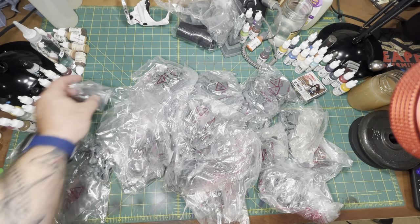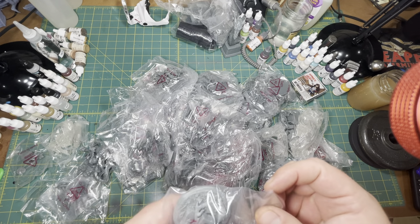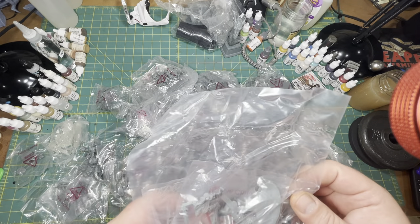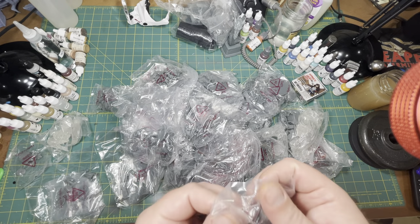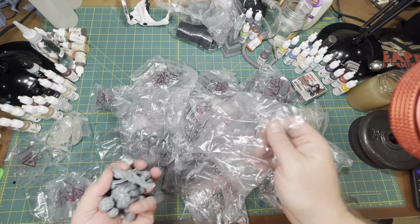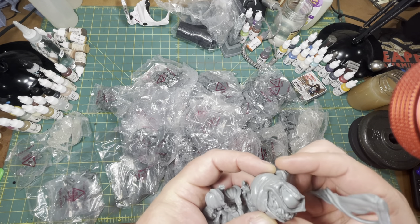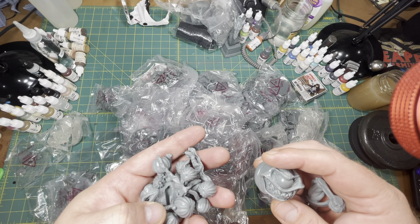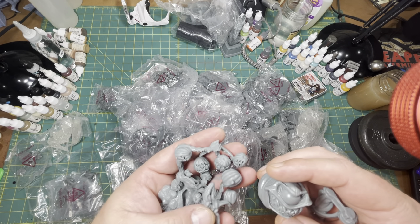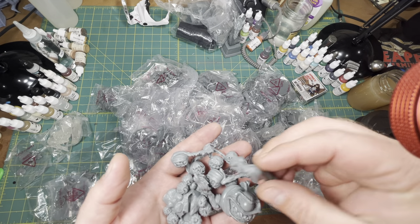There is so much stuff in here. I wish they'd marked the bags — I really didn't pay attention to everything coming in the Kickstarter. Let's open this one — I believe this one is called Overgourd. Basically it's like the D&D monster with the big eye and all the tentacles, but this version is made of pumpkins. That's pretty cool — that's going to be interesting to paint.